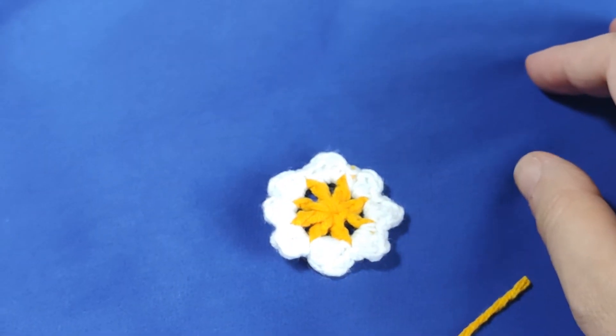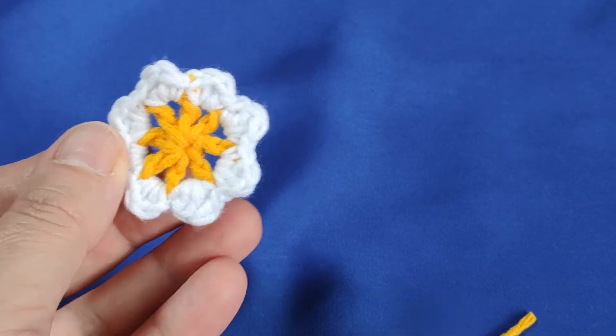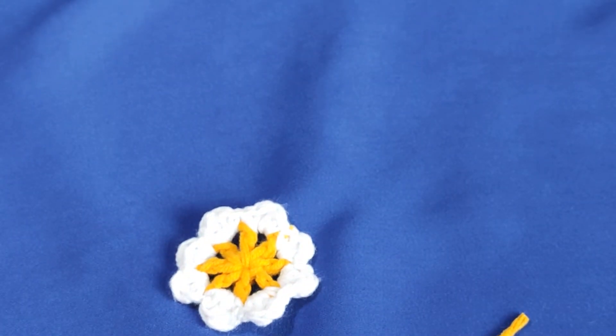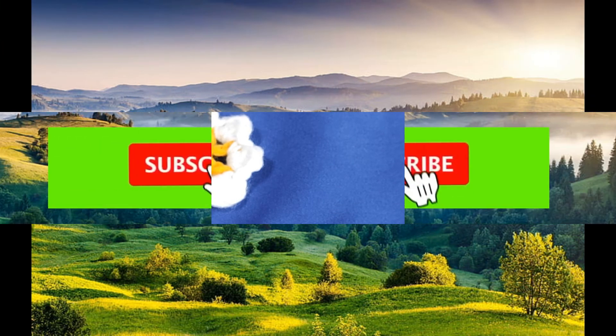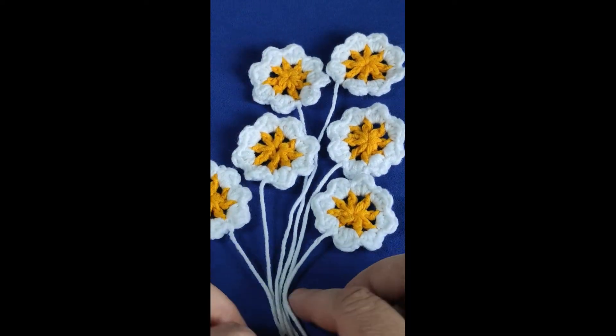Yes, dear friends, we came to the end of another project with you. As you see, today it is really a beginner-friendly project. But you can use these daisies in many crochet projects — you can make crochet jewelry, necklaces, earrings. You can use these ornaments in headbands, crochet tops, crochet hats, and crochet bags as well, even crochet blankets. It is very functional. I actually love crocheting this kind of flower — they are really lovely. Thank you so much for watching. Please subscribe, activate the notification bell, leave a like, and share my videos to support future tutorials. See you in the coming videos. Bye!